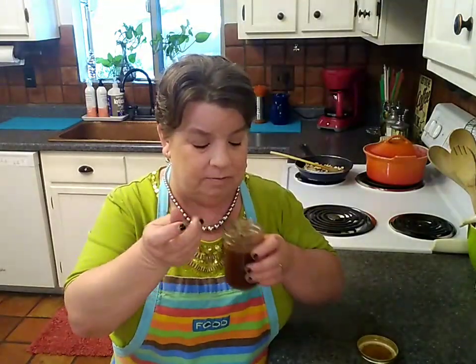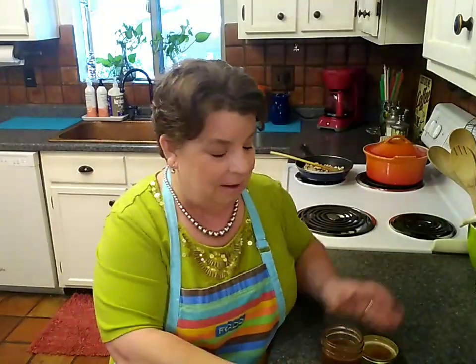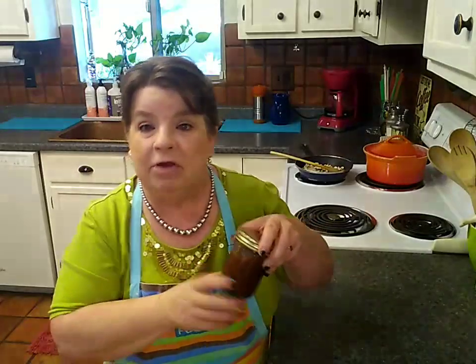Now we're going to taste again, make sure I've added enough salt and enough pepper. Perfect. I'm going to put the lid on this and go ahead and get this back in the refrigerator. I'll just give it a shaky shake right before I dress the salads. And I might have a little bit left over for something else in the week — that's not a bad thing.